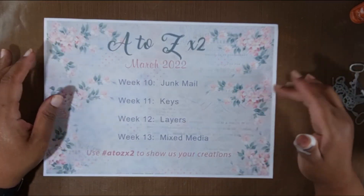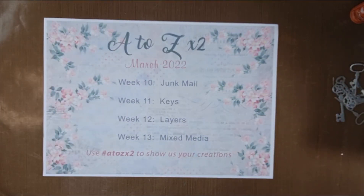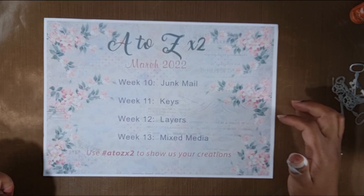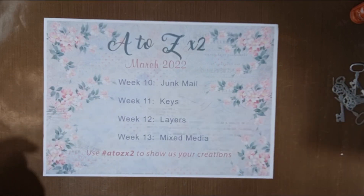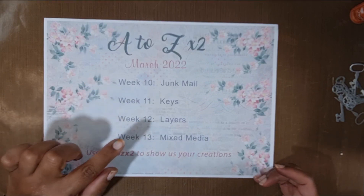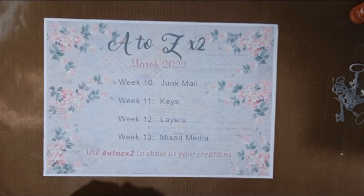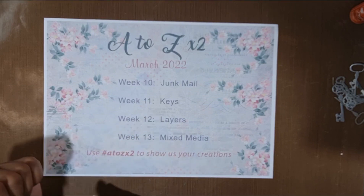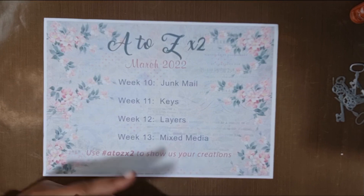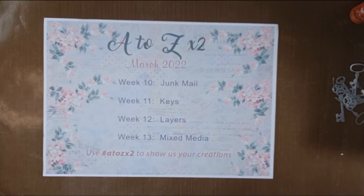Hi everybody, this is Anthony from Sunny Creates. Welcome to my YouTube channel. Today I'm going to be doing the second week in March, which is week 11, and it's in our A to Z times 2 series. We are going to be working with keys today.